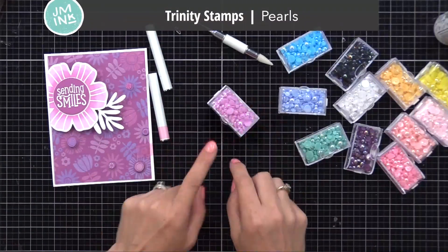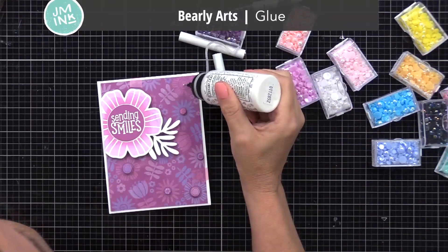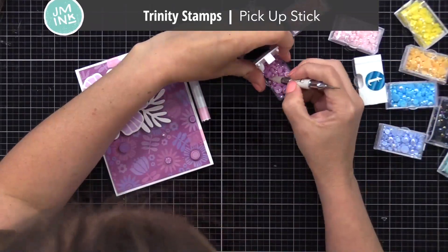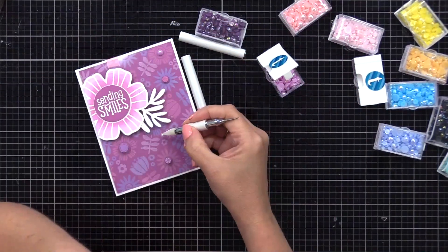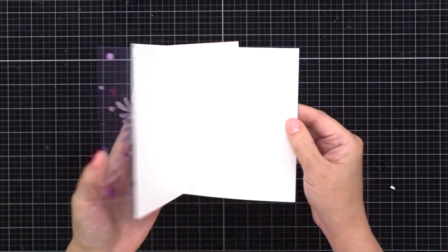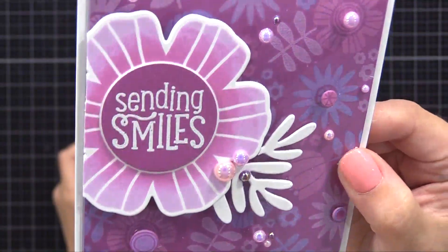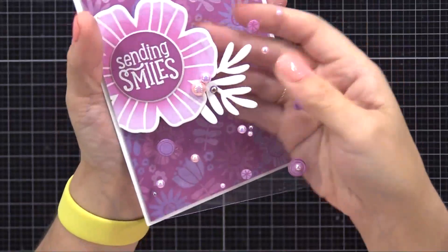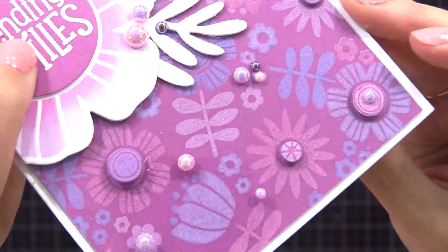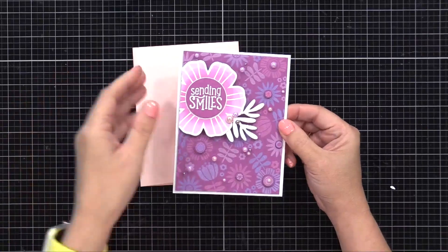I'm using Trinity Stamp Pearls — I have lots of colors and use them on almost every card. I'm adding little dots of liquid adhesive and using my pickup stick to add the pearls. Keep in mind, you could always get white pearls and color them to match using permanent markers, Copic markers, or alcohol inks. Here's our completed card — you can see how that acetate overlay makes those embellishments look like they're floating and makes the flower stand out more from the background. Underneath the acetate is that glow-stamped background, and some of those purples have a subtle glow against the plum background. This card opens up like a normal four and a quarter by five and a half inch note card.